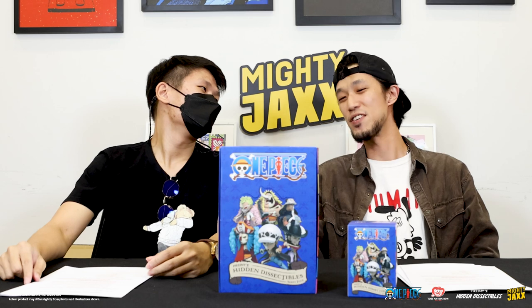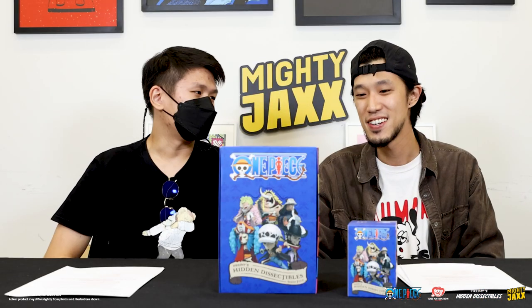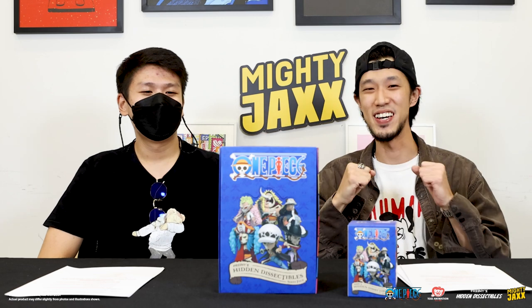Second time back here at Mighty Jaxx's office. How are you feeling? Great, it's good to be back. My name is Bruce, I'm from my channel Monkey Figure Reviews, where I review One Piece figures. Thanks for inviting me back. Great to have you here, man.